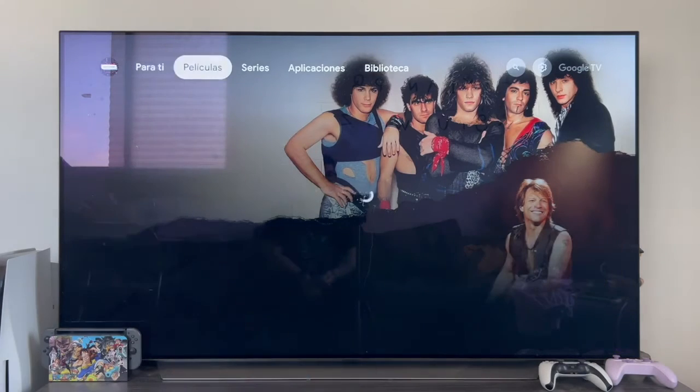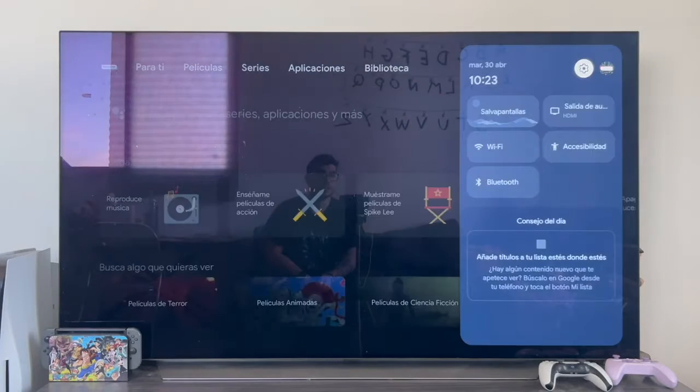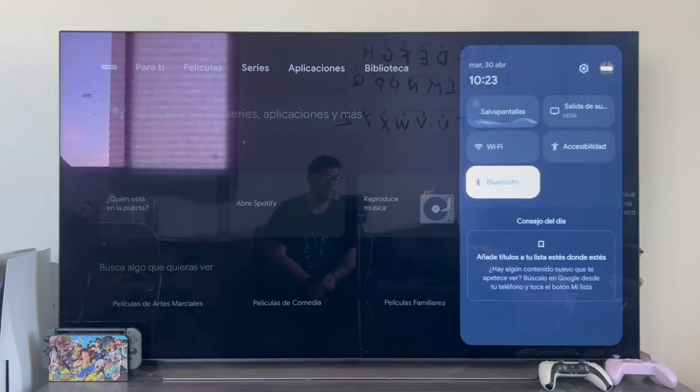The first thing we have to do is from the main menu go to the far right to the settings gear. From here we are going to go to the Bluetooth section.